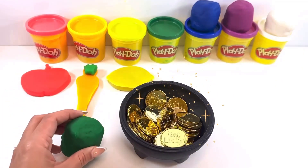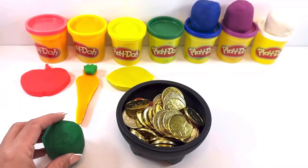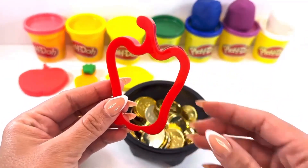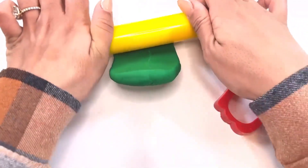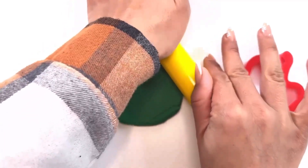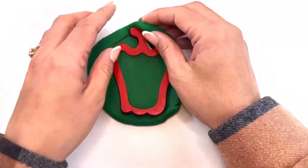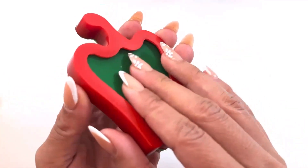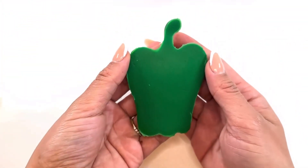Green is the next color in the rainbow. Pot of gold, will you show us what to make for green, please? Let's see what we got for the color green — it's a bell pepper cutter! All right, let's get started. We'll roll our dough, press the cutter down, take off the extra Play-Doh, and gently take it out of the cutter. And there it is — a green bell pepper!